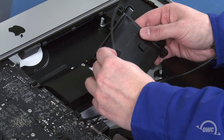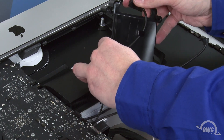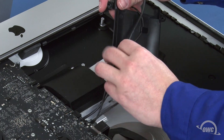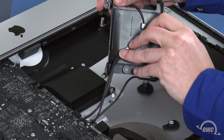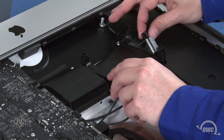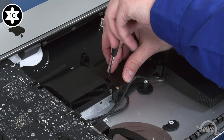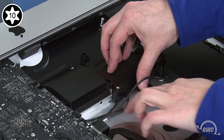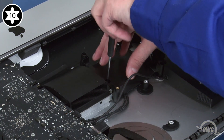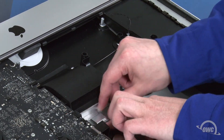If the wires on the back of the drive bay came loose, you'll need to reroute them. First route the thinner cable through the guides, then the thicker one. Set the bay into place and tighten the screw part way to hold it while you make sure the cables aren't pinched underneath. You can then tighten the screw fully and run the two SATA cables and the speaker cable under the metal clip by the heat sink, adjusting them so that they sit out of the way.